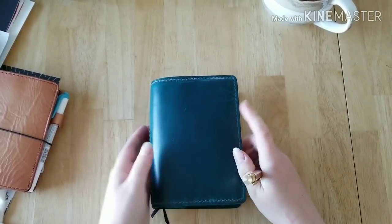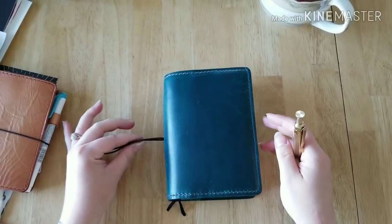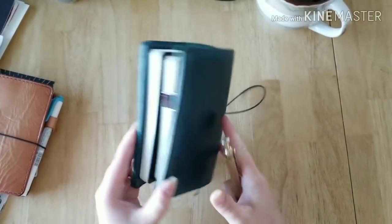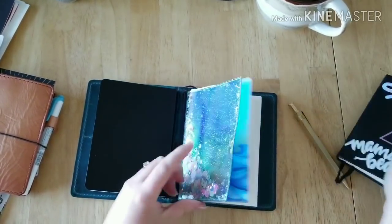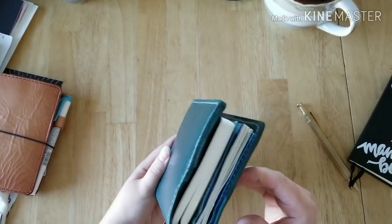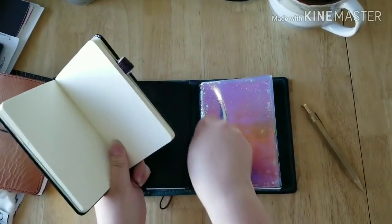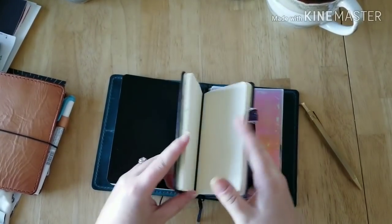I recently got this A6 cover — I sold my Hummingbird cover to get this because this is the leather I actually wanted. It's a Speck of Fonz A6 teal horween with a one-inch spine. My journal I just recently replaced — it will fit just fine with this notebook from Documented Journey. They fit perfectly in here without anything else, with just a little bit of extra space — the perfect amount for tabs and stuff. But I did want to keep this little sketchbook on the go with me, just for random stuff I want to doodle or draw.